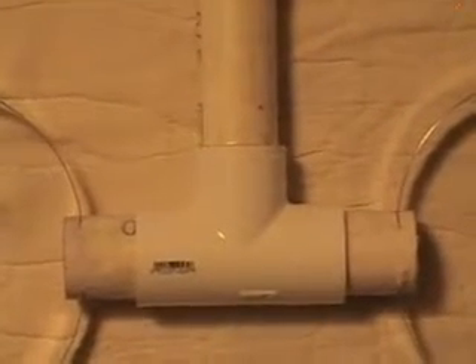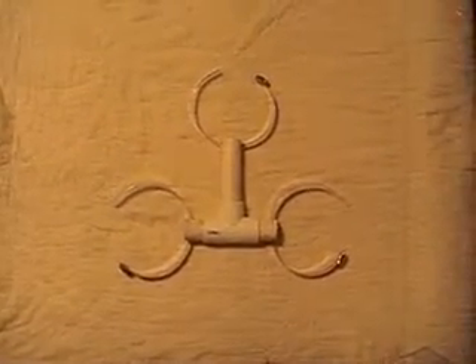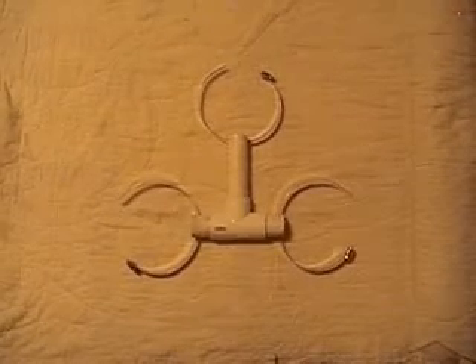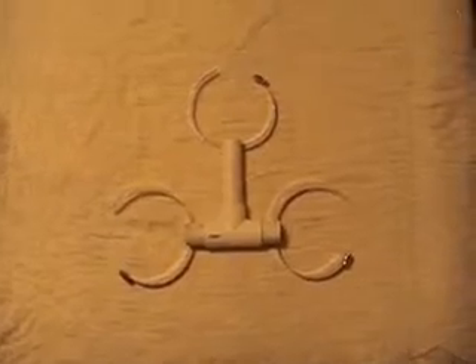I'm going to zoom in. As you can see, we've got a T-connector. Everything is one-and-one-quarter-inch PVC pipe. You're going to need two T-connectors since you're going to be building two of these. Now use schedule 40 PVC pipe, the thick wall stuff. Do not use the thin wall stuff because you are going to be taking a hacksaw and cutting slits on the sides.